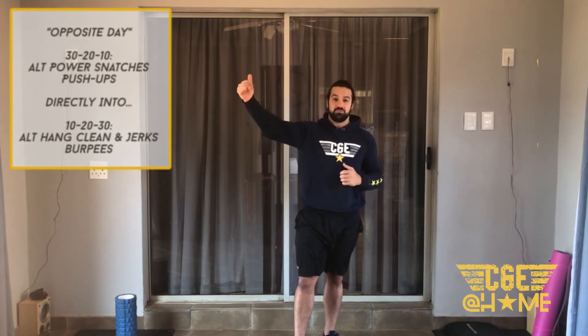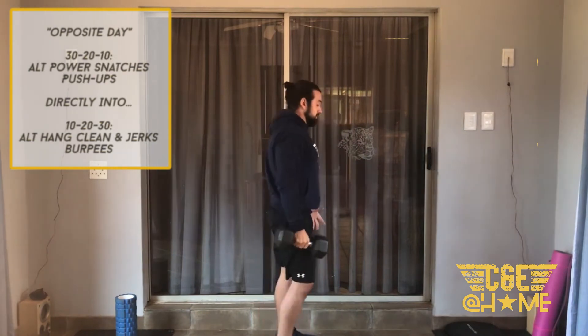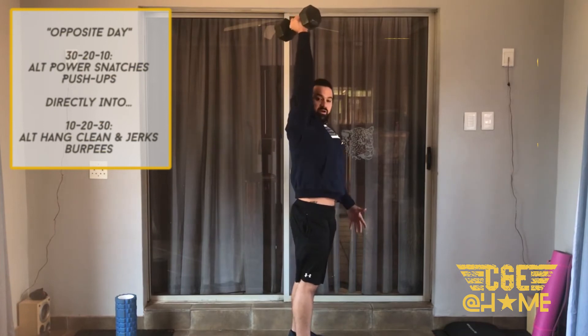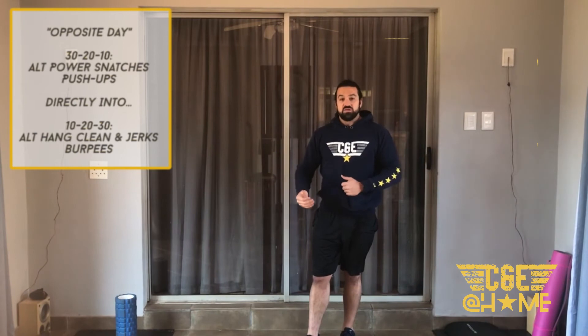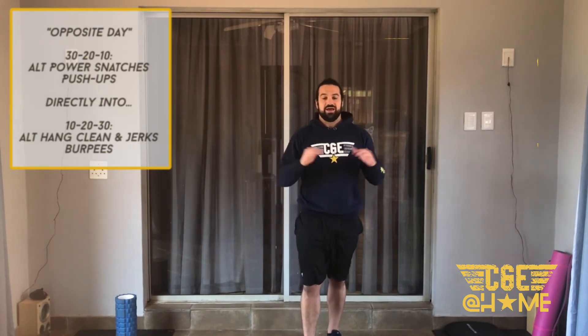Straight into the next half: 10-20-30 of alternating hand clean and jerks and burpees. For the hand clean and jerk, drop your hips slightly, cracking your knees, driving through the hips to get the dumbbell to your shoulders, then drive it overhead. Start with 10 alternating hand clean and jerks, then 10 burpees — step them down and up or jump down and jump up. Then 20 of each, then 30 and 30. That is your workout for today — enjoy it!